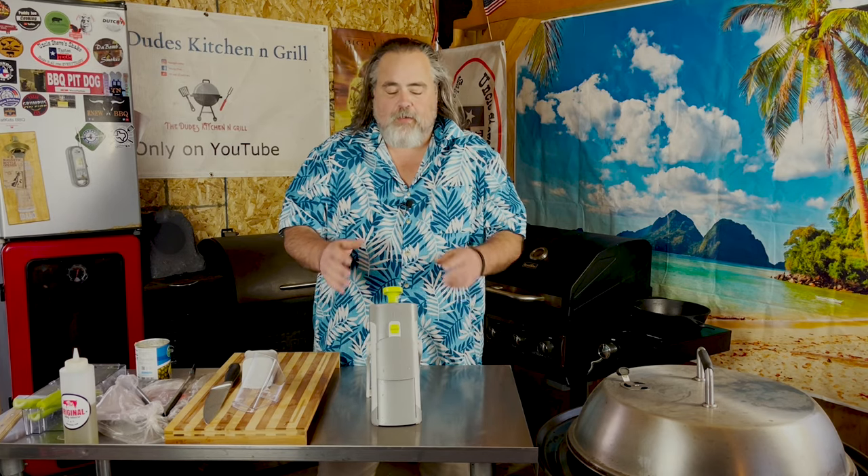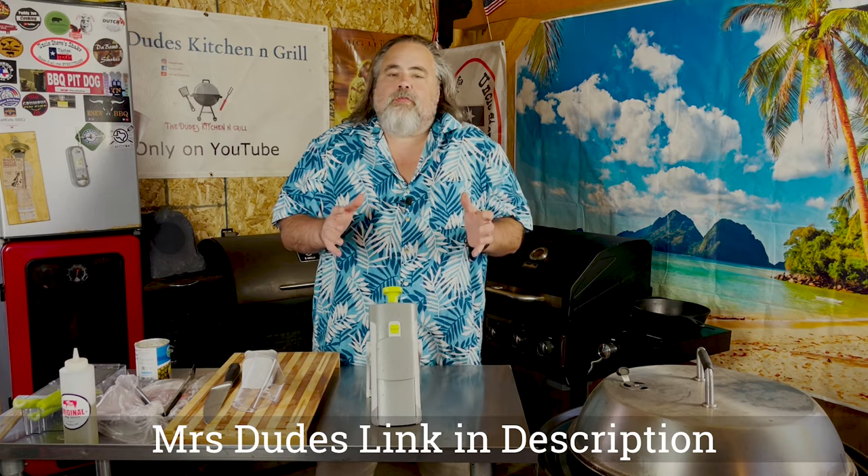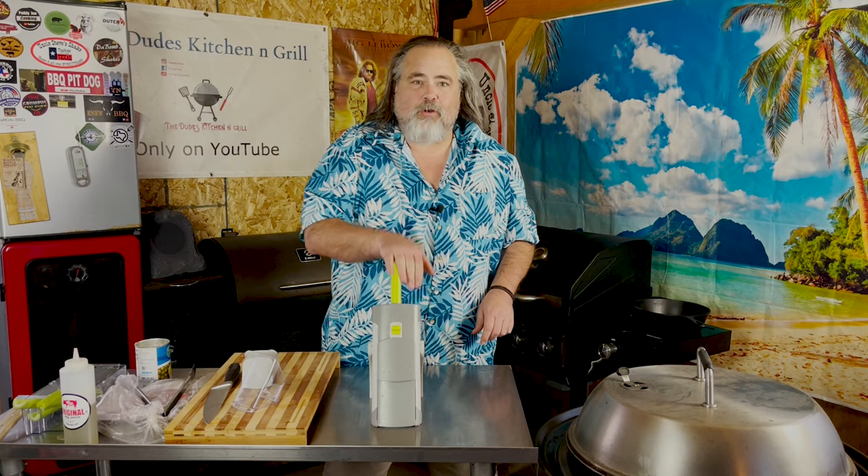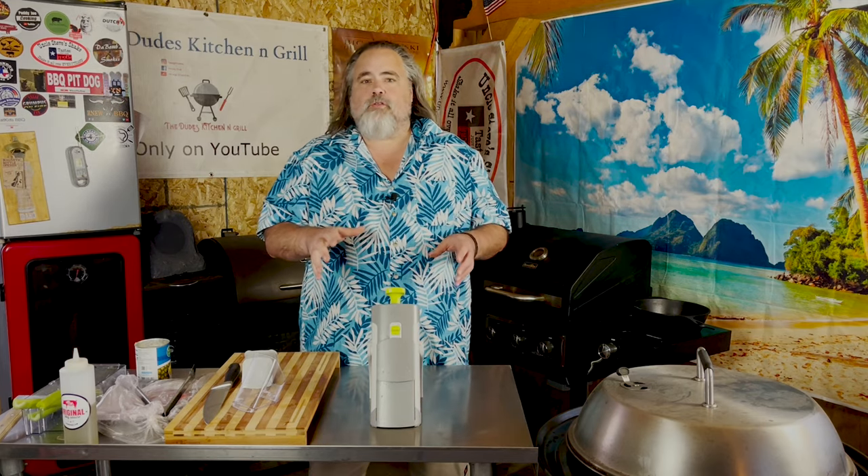Recently I was asked to do a review on the new Pampered Chef mandolin. I'm not big on reviews, but since my wife does sell Pampered Chef I thought I would at least try it. For those of you who follow me, you know I've been doing some shorts on this thing, and it's pretty cool. I agreed to use it for a cook, and today we're going to make stir fry the way I like it.